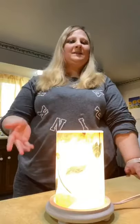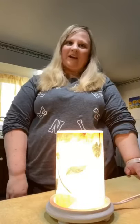Hi there, it's Lynette. It is cleaning day today in the Hanson household, so I'm going to show you how to easily switch your warmer over while you're cleaning a room.